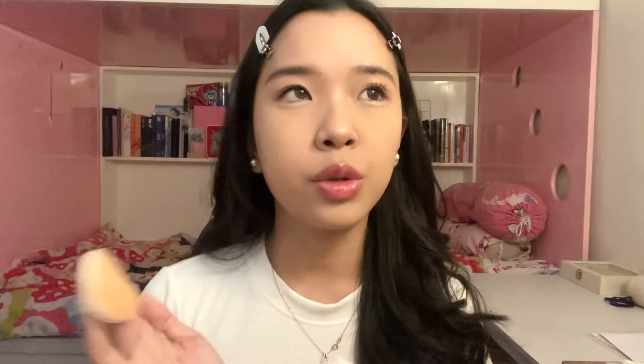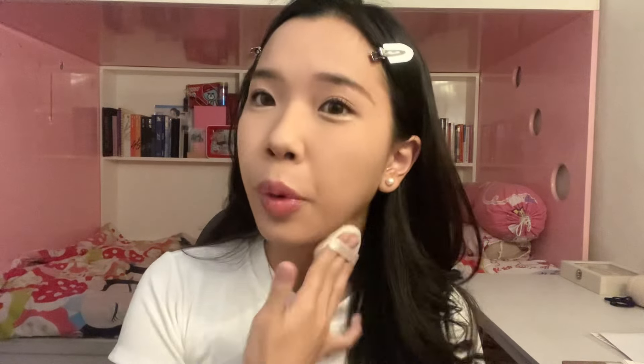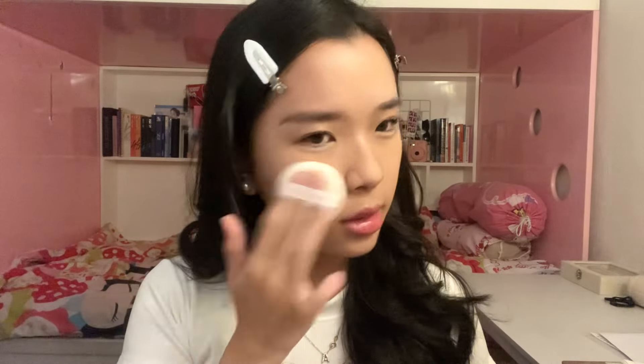I usually set my makeup once again with a translucent powder. I'm using Sea Makeup — this is an Indonesian local brand. But I don't think you should set it one more time if you're using a matte foundation; you don't need to set it again. But I used a super glowy cushion, so I set it twice.